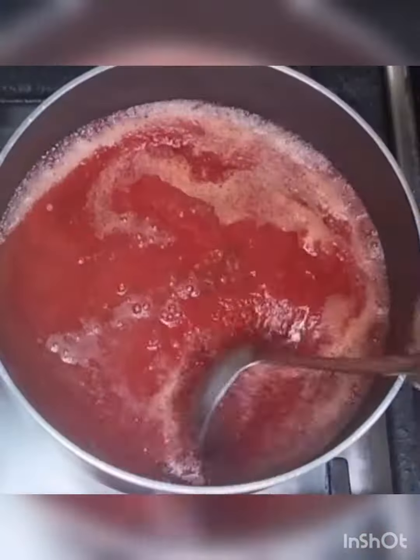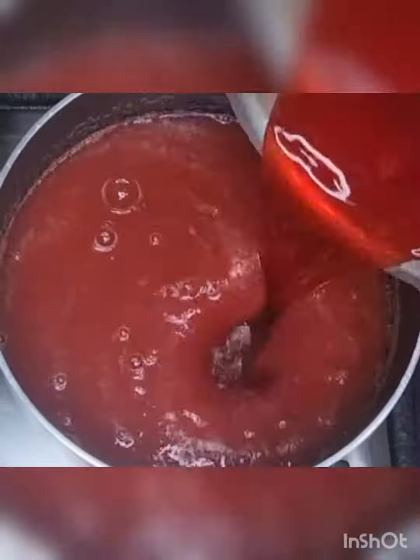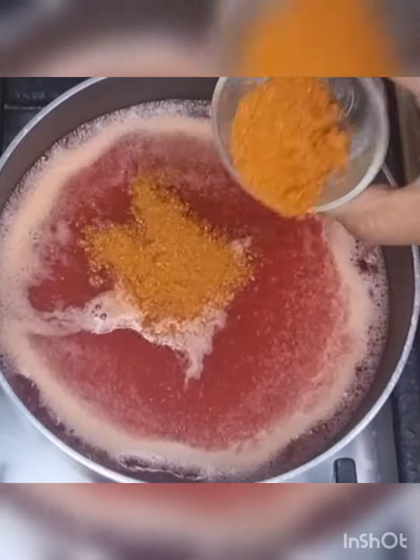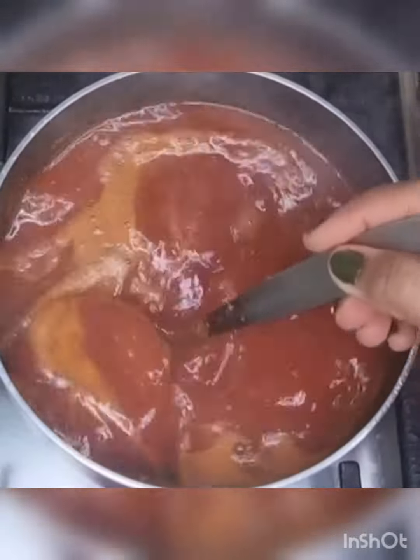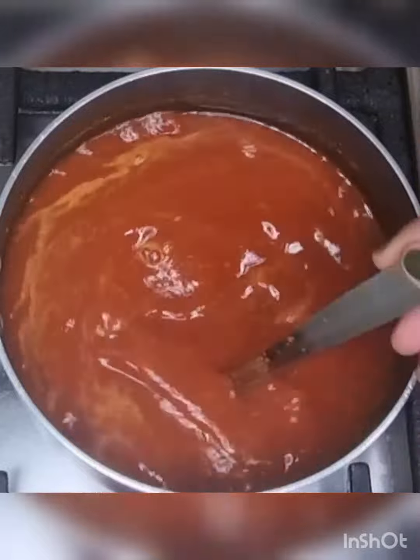Add water and tamarind juice, and add more water if required to get the rasam consistency. Now add rasam powder, salt, and jaggery, and allow it to boil.